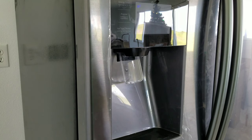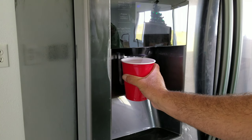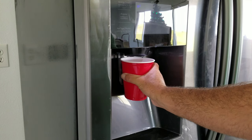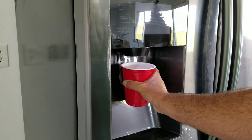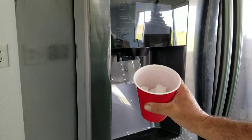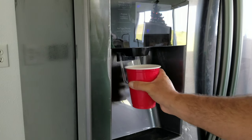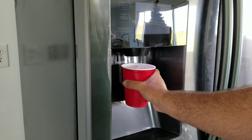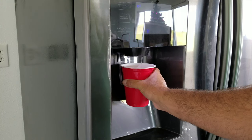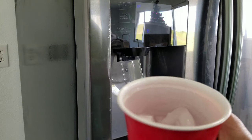The easiest solar powered ice maker. I'll show you guys how this all works in a second. All this ice is made with 100% solar power. Nice cold ice water.